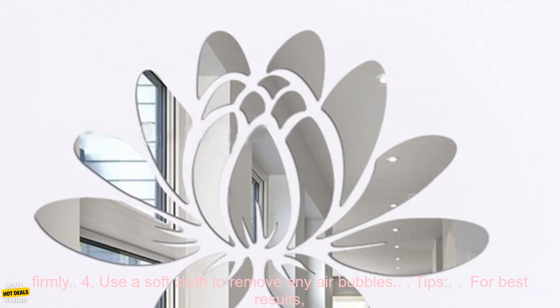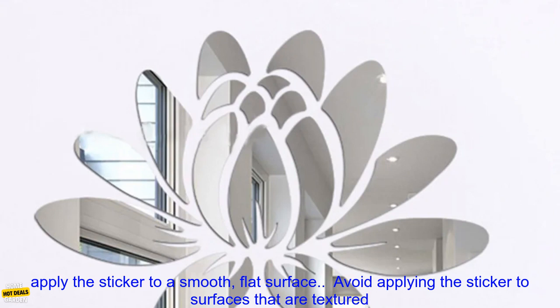Step 3 — Carefully align the sticker with the desired position and press firmly. Step 4 — Use a soft cloth to remove any air bubbles.